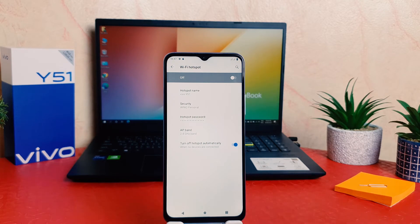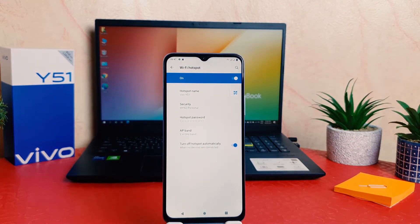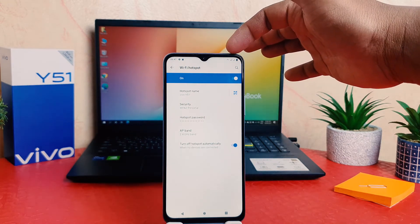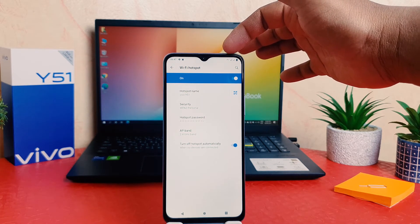If you decide to turn it on, you can simply turn this on. Now you can see I have successfully turned on Wi-Fi Hotspot. Also, you can see in the quick launch area and notification area there is a Wi-Fi Hotspot icon.